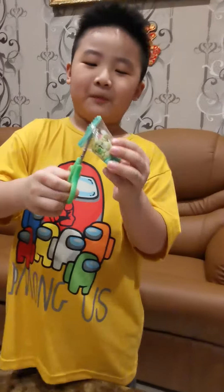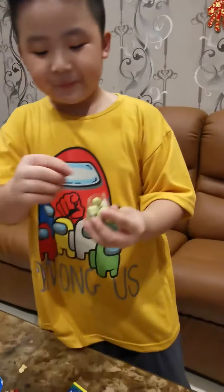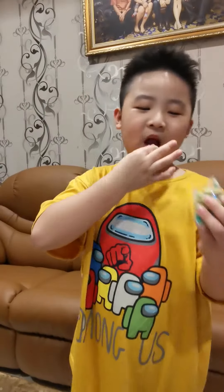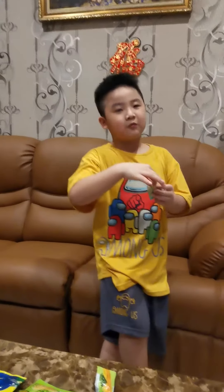It says I cannot open so I use a scissor. This is how it looks like. I'm going to try it out. It's really yummy as well.